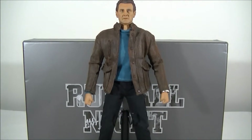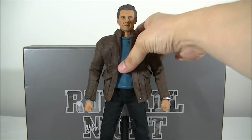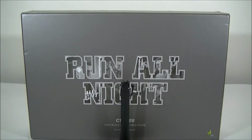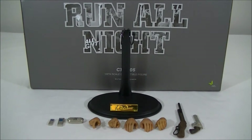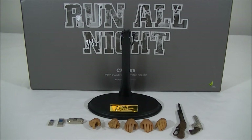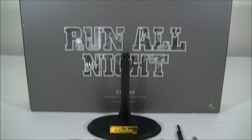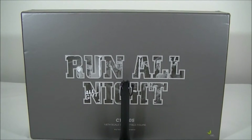I'll give you a quick rundown of the figure. I have reviewed previously the Toys Power V from V for Vendetta, and also their Chinese history figures from the series UFA. They were all pretty good — the tailoring, the scale, and the accessories were all pretty outstanding on those figures. So hopefully we'll see what this particular release is like.